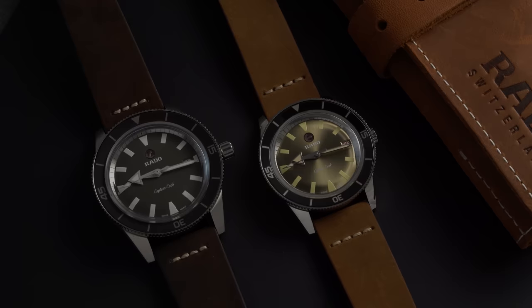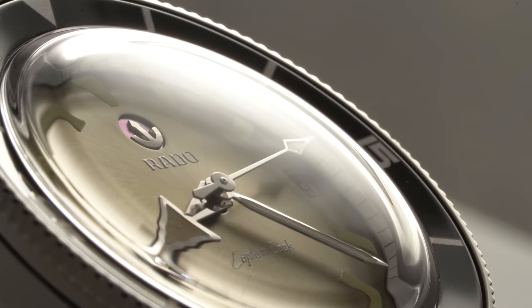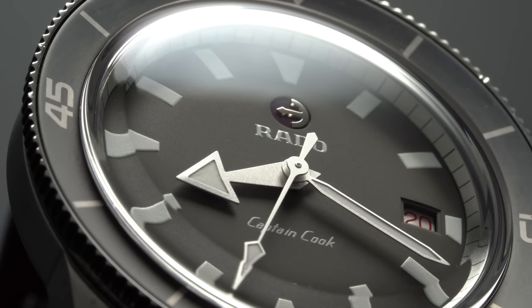The Swiss brand has a history dating back to over 100 years to 1917, being started by two brothers, first as Schlupp and Co., transitioning to the Rado brand name in the 1950s, in which the brand sustained quite a good amount of success, creating the original Captain Cook model in 1962, named in honor of the British explorer Captain James Cook. And shortly after seeing the reissue of the Captain Cook, I was basically just immediately drawn to the watches, so covering them today makes it really easy for me to check it off the bucket list.